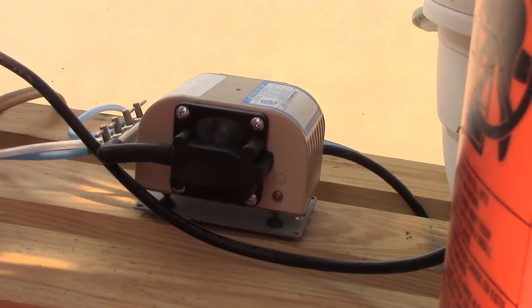Hey guys, hope everybody's doing good today. Gonna do something a little bit different for you today. I've had a problem with my air pump that I use to operate all my air stones inside the greenhouse and the hydroponic system. Take a listen and you'll see what's going on.